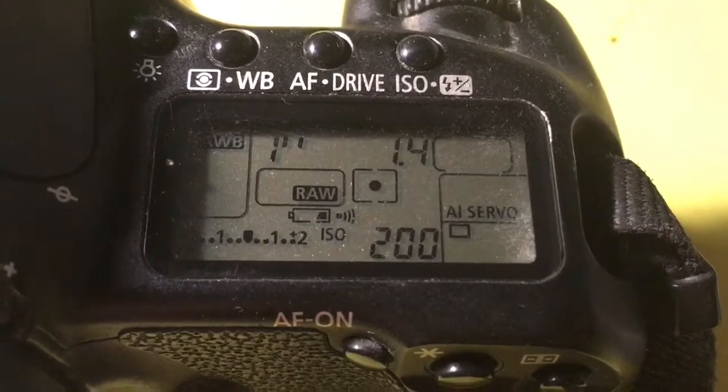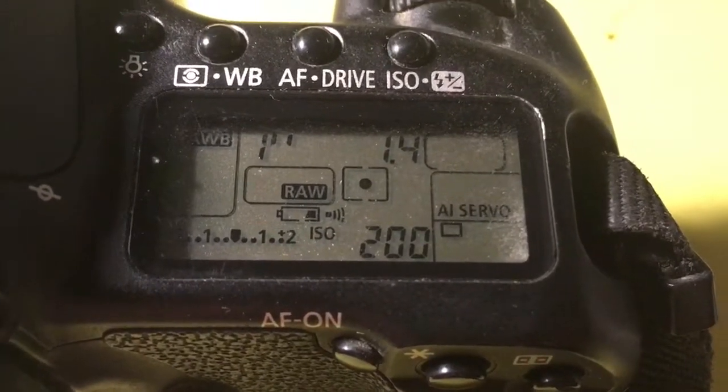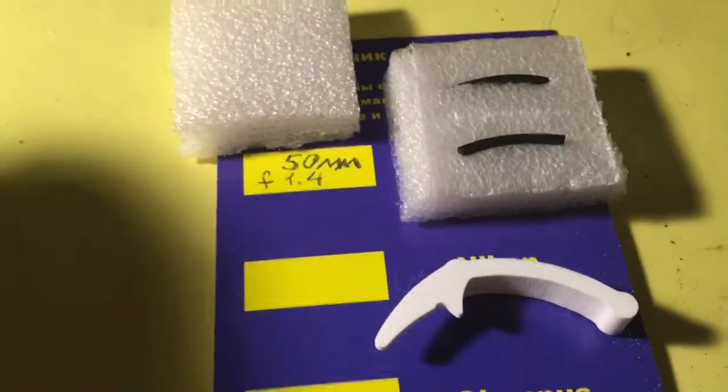You can always reprogram the chip from our programming instruction. The link to the programming instruction I sent you on your email. Now I package a new chip.